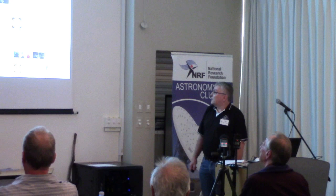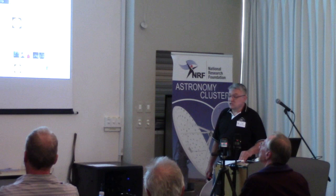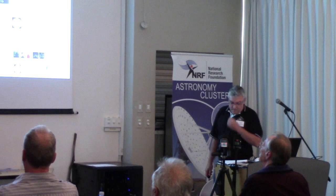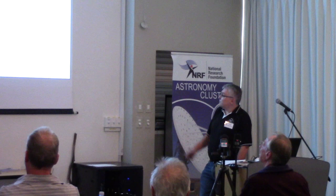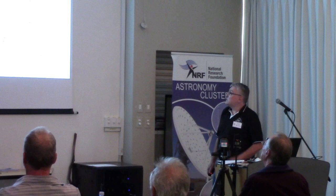I'd like to introduce you to the Exoplanet Transit Database, which is hosted by the Czech Astronomical Society. This is a professional and amateur collaboration. It started initially as an amateur database created by a guy by the name of Bruce Gary, which I'll get to a bit later. On the left-hand side there's a list of known exoplanet transitors, and further down the page you can see a whole bunch of information on all these different exoplanets.